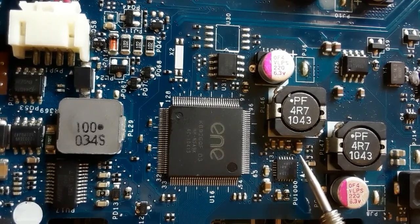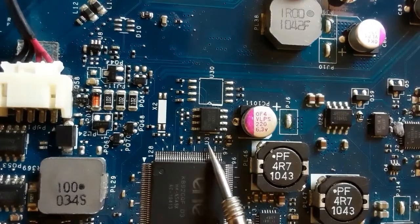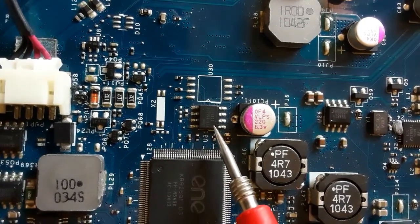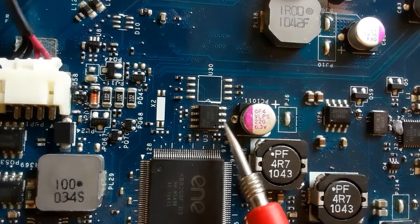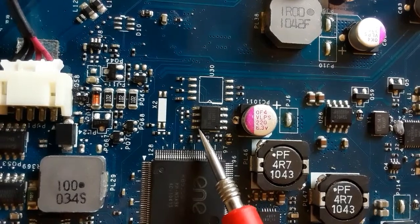Counterclockwise, as you can see. For this one, we have the MOSFET. Do you see the dot here? That means this is pin number one, two, three, etc. These three pins are source, the fourth pin is gate, and the other pins are the drain.